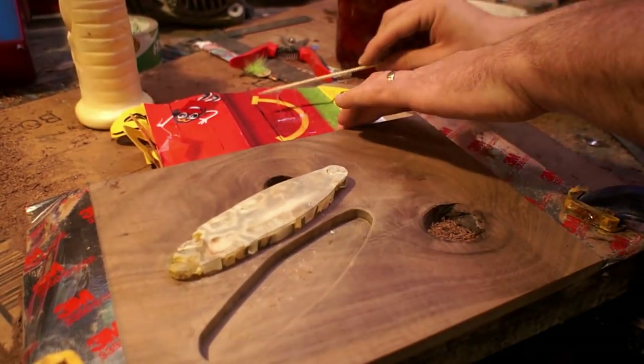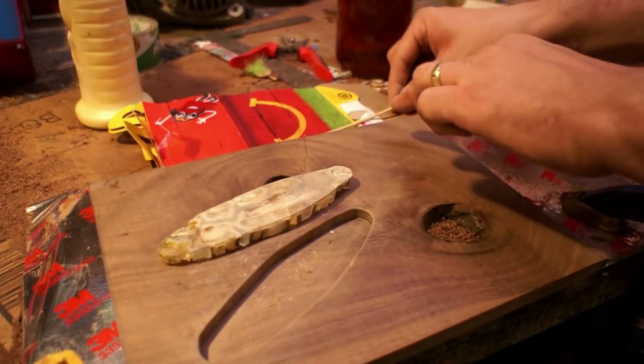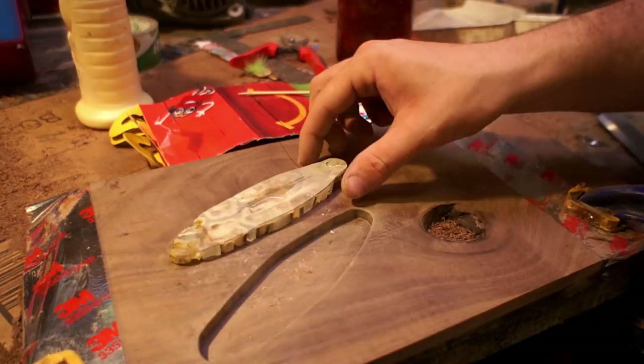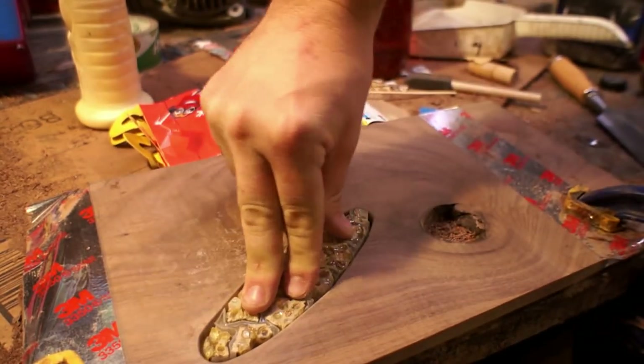There are some voids in there, so before pouring epoxy over it I'm sticking it down with just some five-minute epoxy so it won't move around and I don't have to worry about it floating.